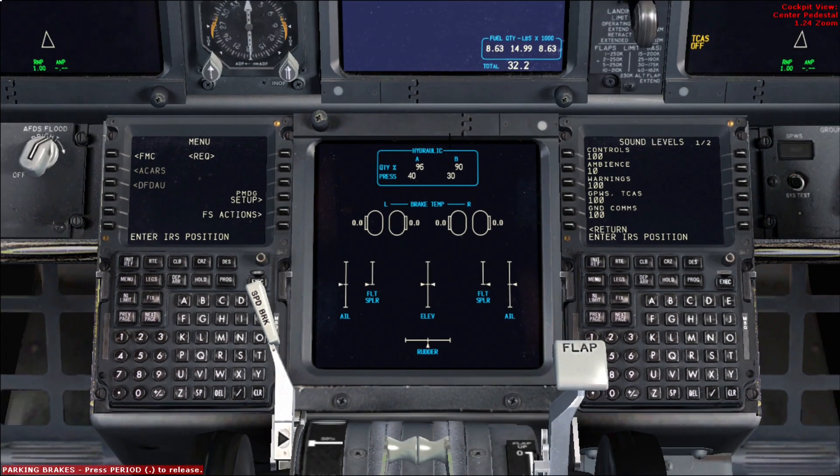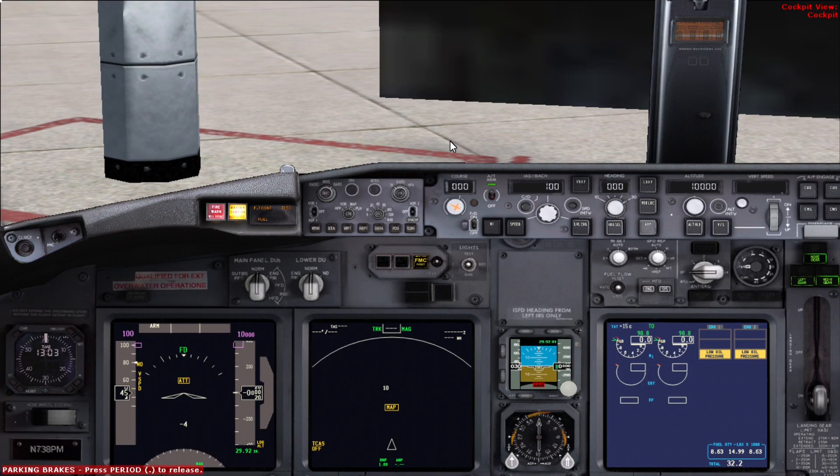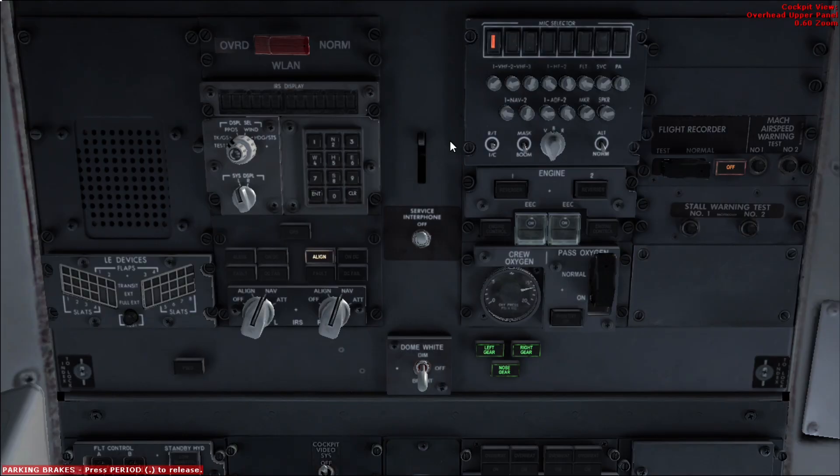When we're done checking this we go back to the upper panel and work left to right. By the way, you can see the align lights are starting to blink, meaning the alignment process is finished. We press the test button for the leading edge devices annunciators and make sure all of them are lit. We check that the PSEU light is off, and here there is a GPS light — sometimes there's going to be an ILS or a GLS light — and we check that all of them are extinguished. The service interphone should be off.